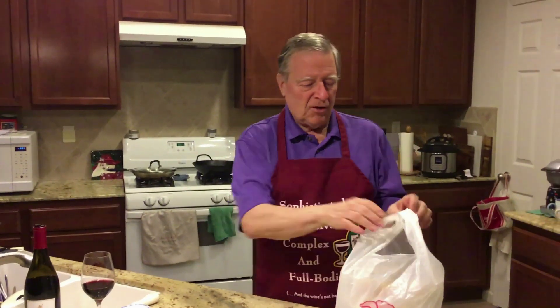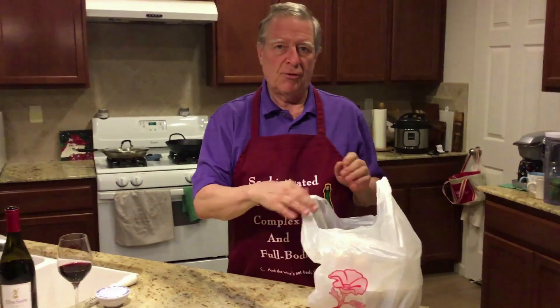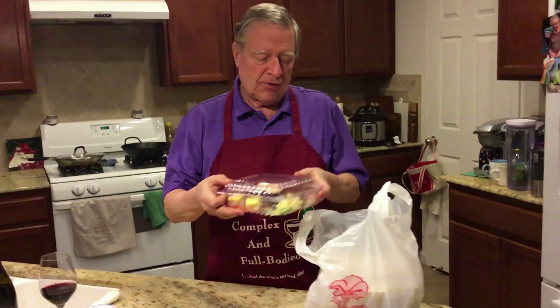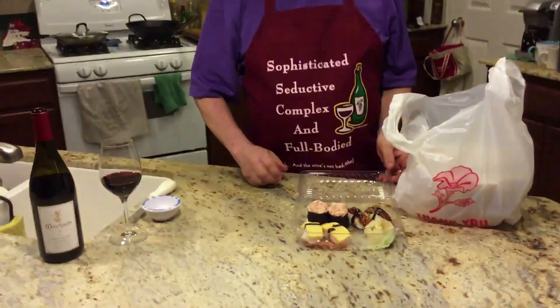So let's get right into it. I've got a great big bag here that I got from Jojo's Sushi in Santa Rosa. I'm going to start assuming that some of you are a little squeamish about eating raw fish, so I'm going to start with some of the things that are cooked.